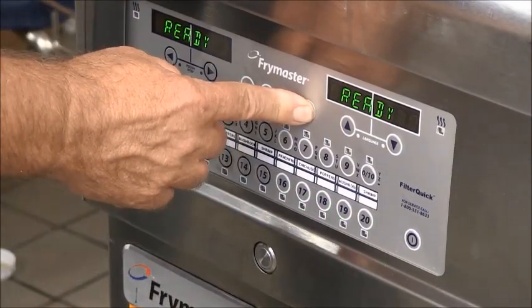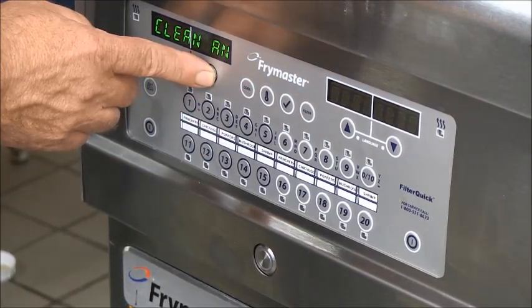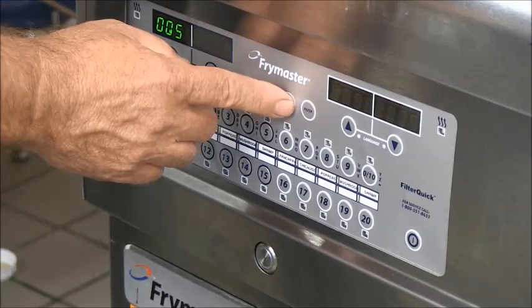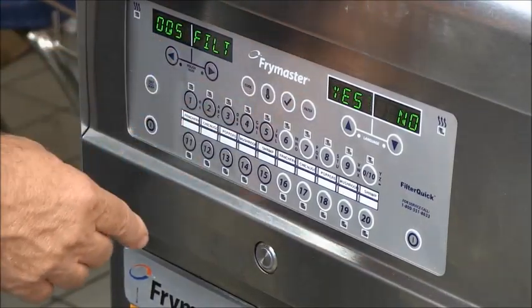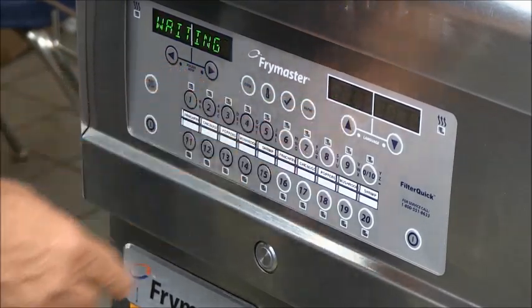Press and hold the filter button until filter is displayed on the left. Scroll with the right arrow until OQS is displayed. Press the check mark. OQS filter now and yes/no are displayed.